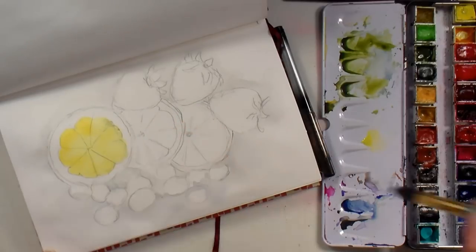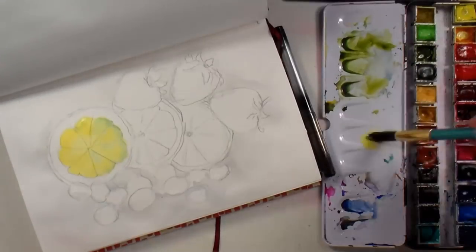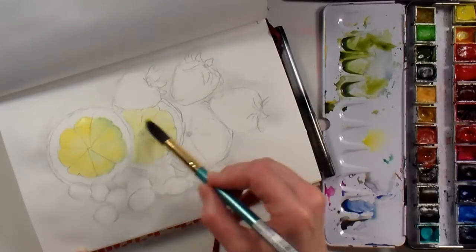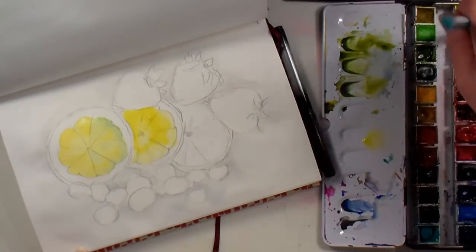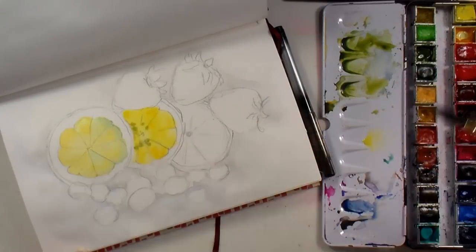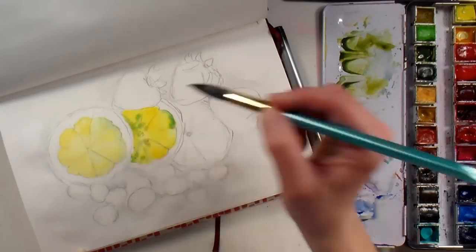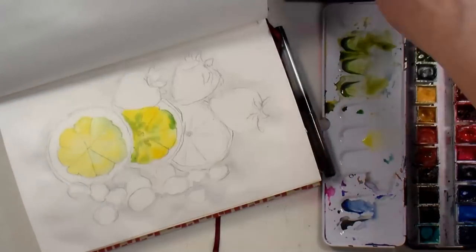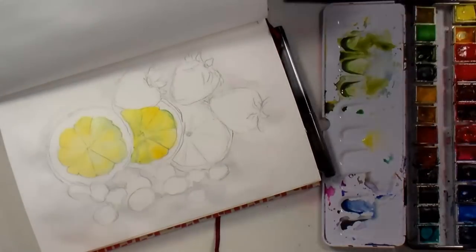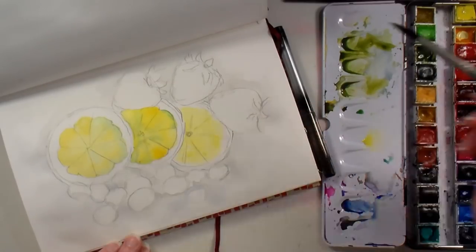I've put in lemon yellow in one of the lemon slices, then dripped in some gamboge which is a warmer yellow, and added just a little touch of olive green. I touched that in where I wanted shadow because green keeps it vibrant and slightly darker while still looking fresh. If I had used purple to neutralize it with its opposite, it would look kind of rotted and just lose that freshness.